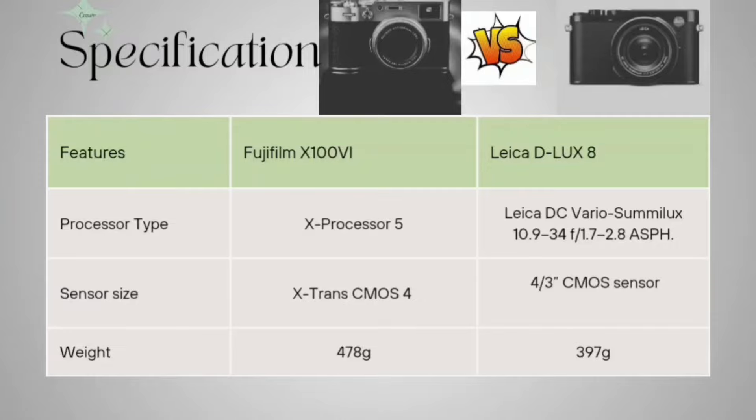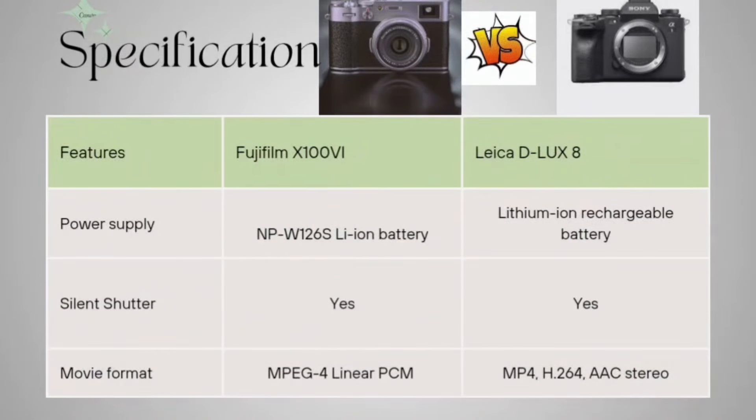Now coming to the power supply. The Fujifilm is having an NP-W126S lithium-ion battery, which is rechargeable, and the Leica D-LUX 8 is also having a lithium-ion rechargeable battery.